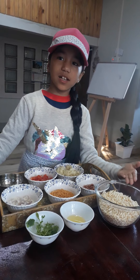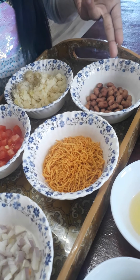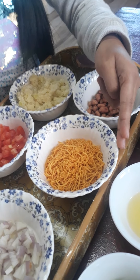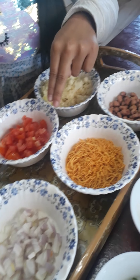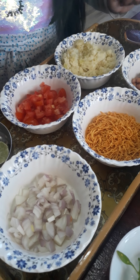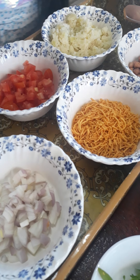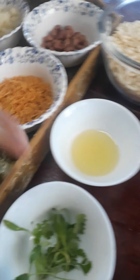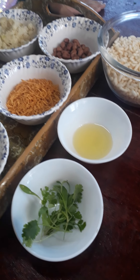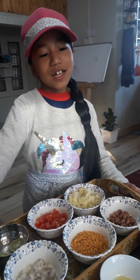So what we need — the ingredients we need is some puffed rice, some roasted peanuts, some potato chips, mashed potatoes, some chopped tomatoes, a little bit of lemon, chopped onion, some oil, and some coriander. These are the ingredients we need for this Bhelpuri.